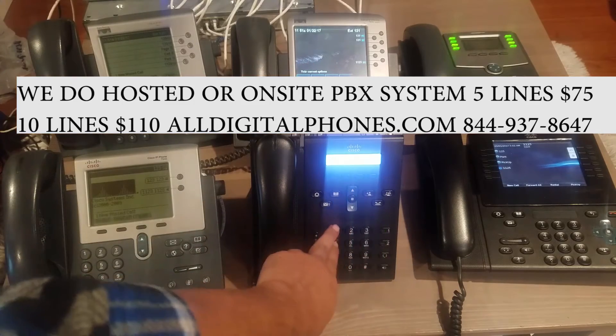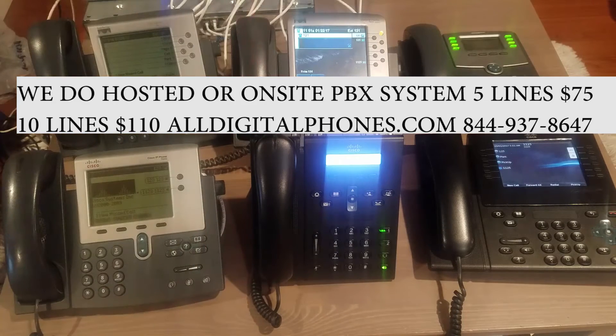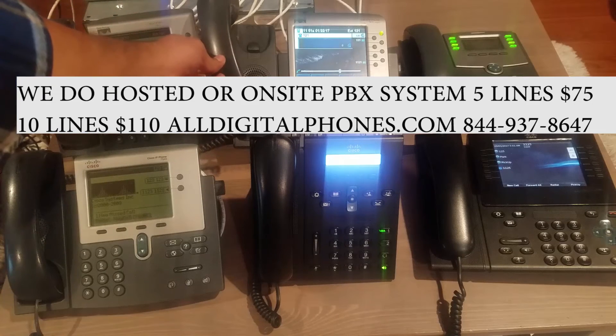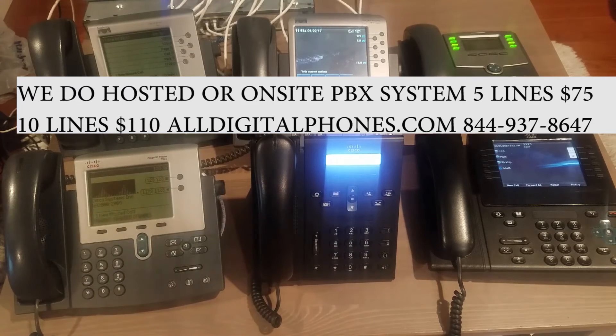Calling 121 — you can call their extension, pick up the phone, and they're going to be talking to each other. As you can see, the extensions work properly.